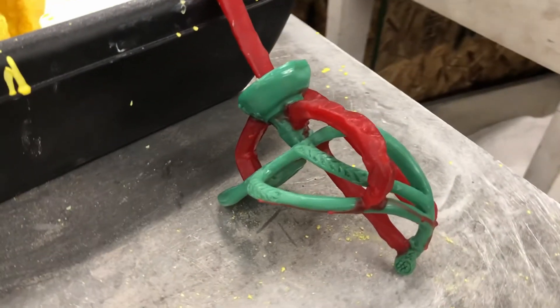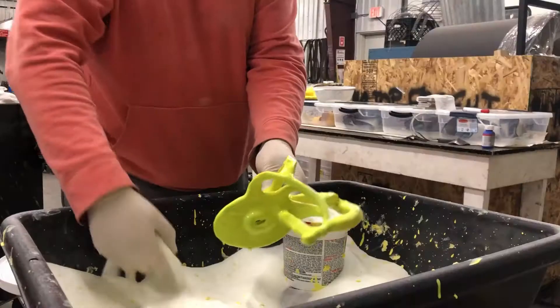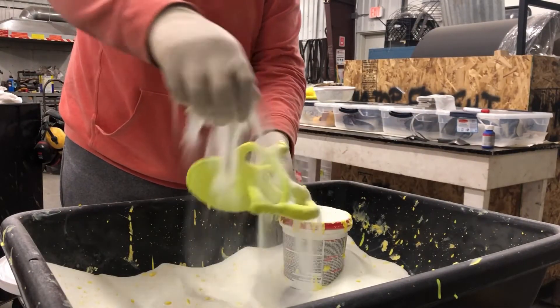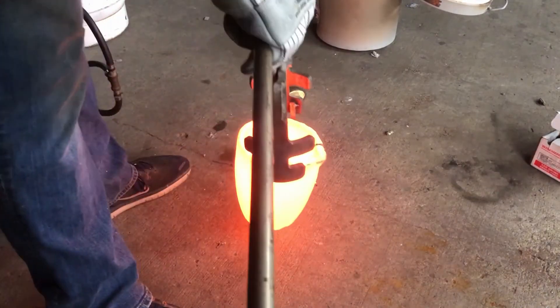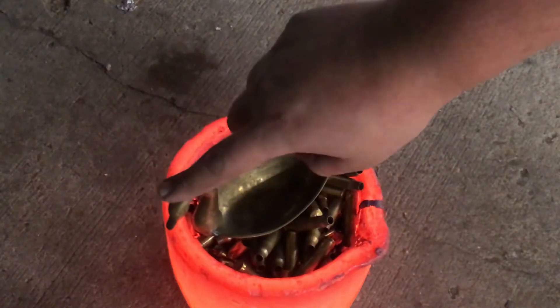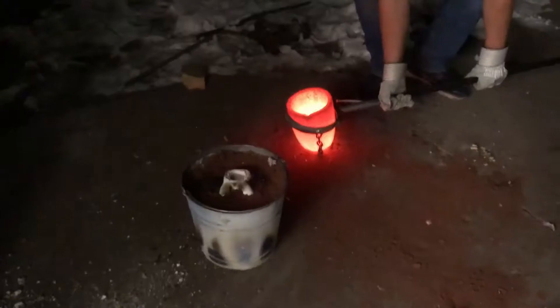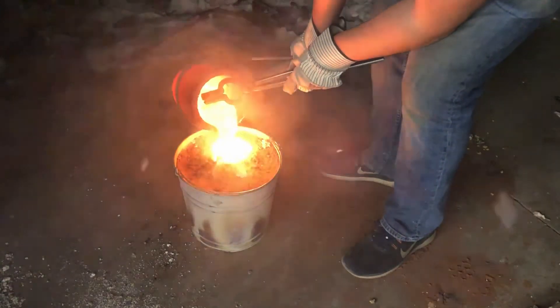A wax mold with sprues and vents was dipped in a suspended ceramic slurry to create a cast form. This was fired to completely harden the mold before casting. We wanted to create our own guard pommel by investment casting brass, inspired by historical designs.